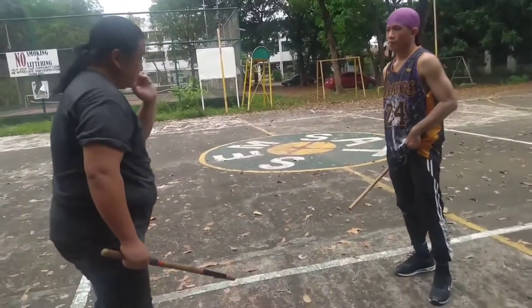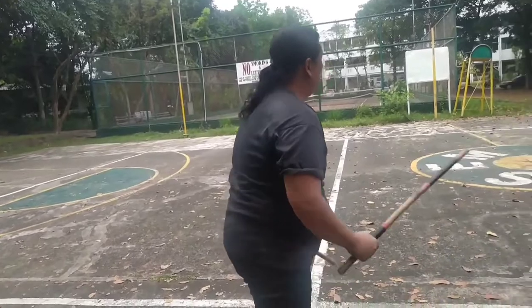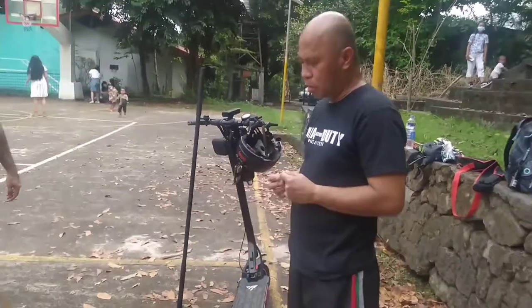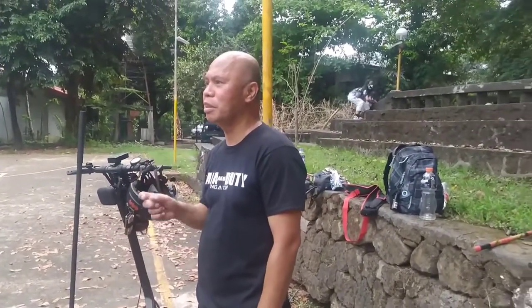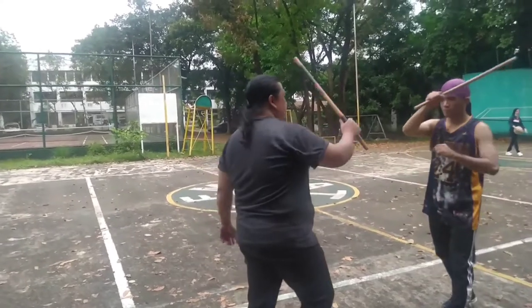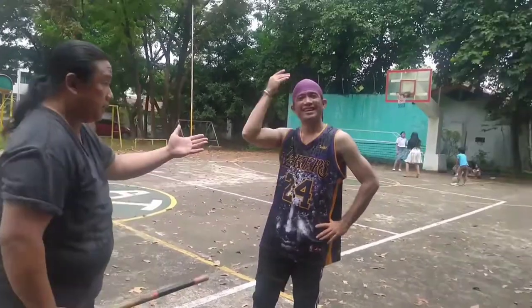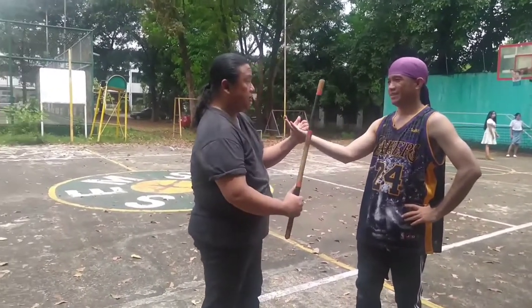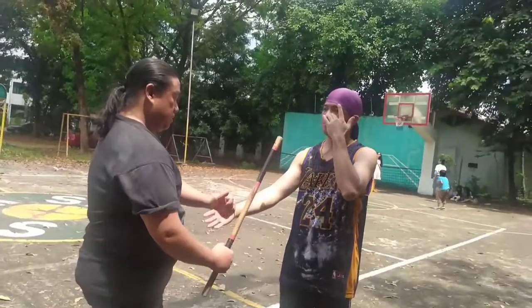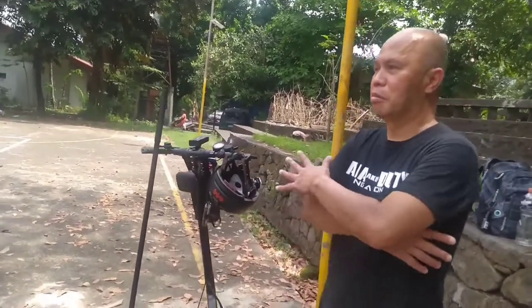Kagaya nung ginawa natin — sasawan, tumalo na, alisin mo agad. Didala mo lang agad ang arnis mo. Kasi mahirap eh. May psychological effects sa kalaban ang disarming. Depende kung ano ang ginawa mong disarming. Halimbawa hindi lang basta nag-disarm ka — disarm mo siya, pinalo mo pa. Masakit. Kasi ang orientation ko lagi is bladed — ang tingin ko rito is itak. Ideal na i-disarm mo siya para masasaktan siya.